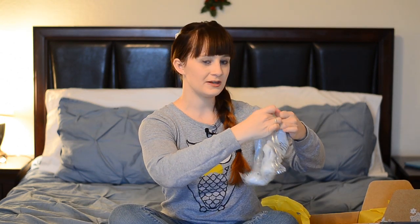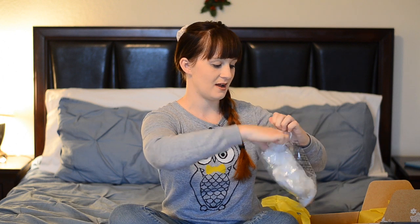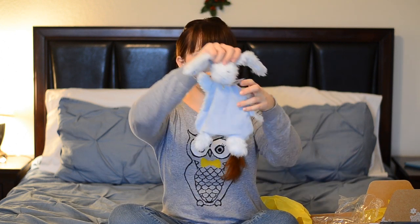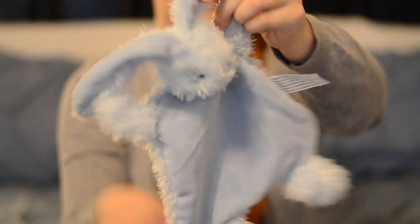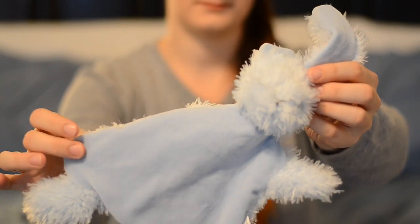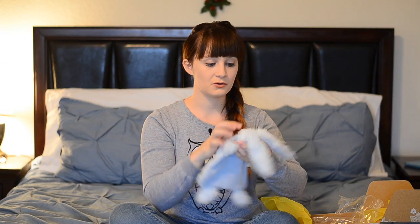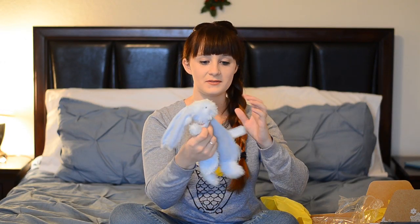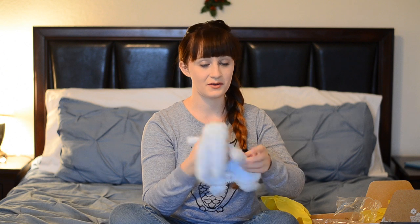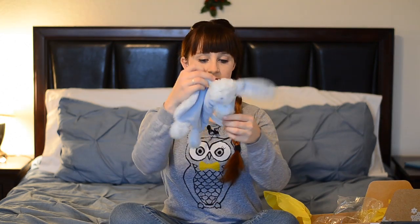This next one is a cozy security blanket type thing. I'm going to open it up and see how it feels. Oh my gosh, it's like a little bunny! It's blue because he's a boy. It's like a security blanket — he's really into textures right now and sucking on blankets, so this will be really cool. It's something they kind of want him to love and want to have all the time. I am so excited about this. He's going to absolutely love it. This is by North American Bear Company.